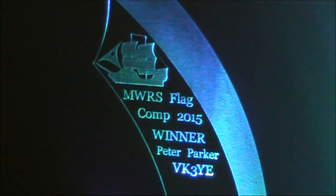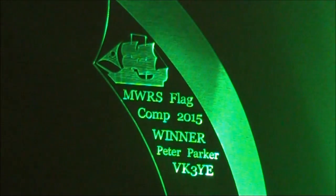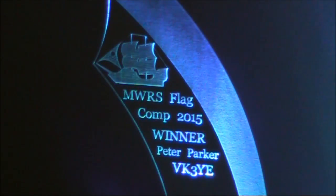So that's the trophy from Flagpole Day 2015. It was easy to enter and fun to win. Maybe you'll pick it up next year.